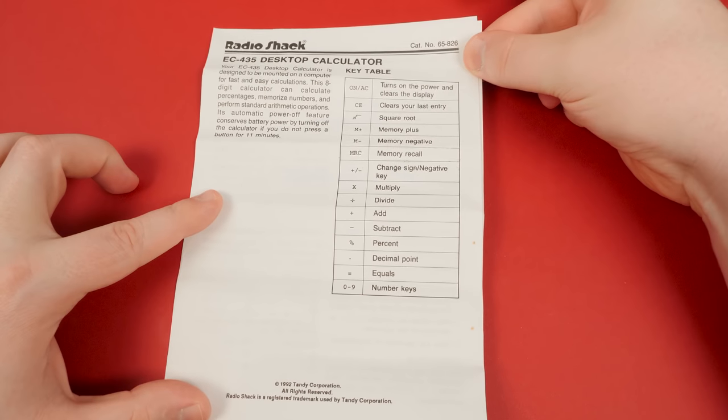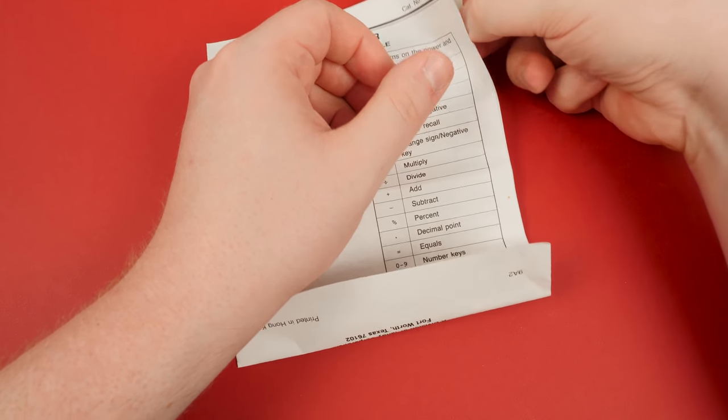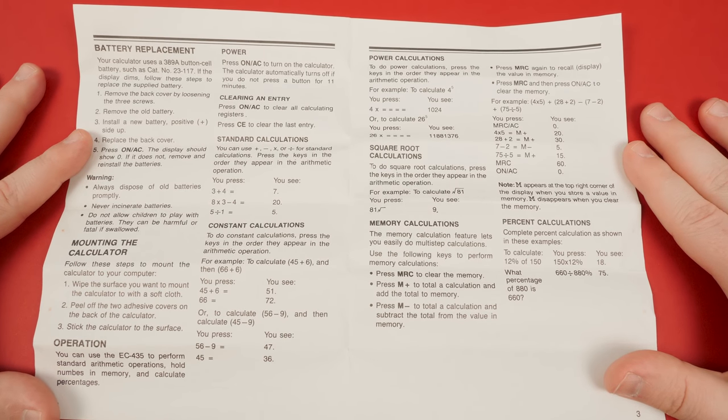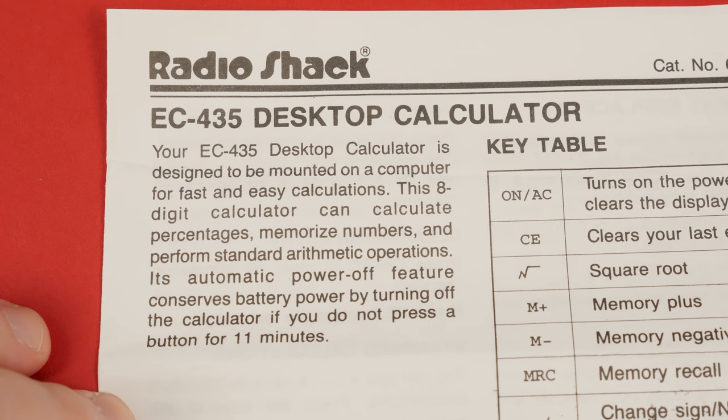There's also this handy set of instructions, providing a key table and describing how to best take advantage of its eight-digit display. Percentages, numbered memory, standard arithmetic operations, oh my. It even powers itself off after remaining undisturbed for 11 minutes — how thoughtful.